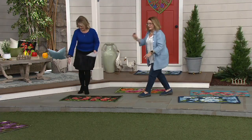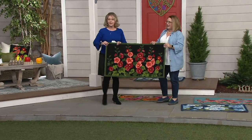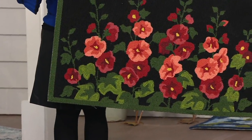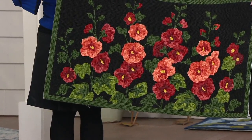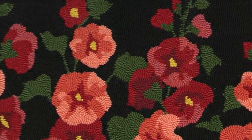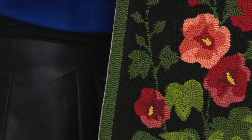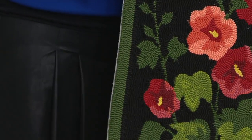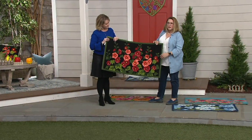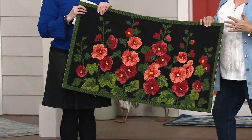Our last one is the hollyhock — beautiful rich tones. Look at this against a black background: it really pops. You've got those beautiful tall hollyhocks that remind you of an old-fashioned garden. We actually have hollyhock pillows available on QVC.com, so you can look for some matching elements. Look at how vibrant this is — great by the kitchen sink or in a high-traffic entryway.